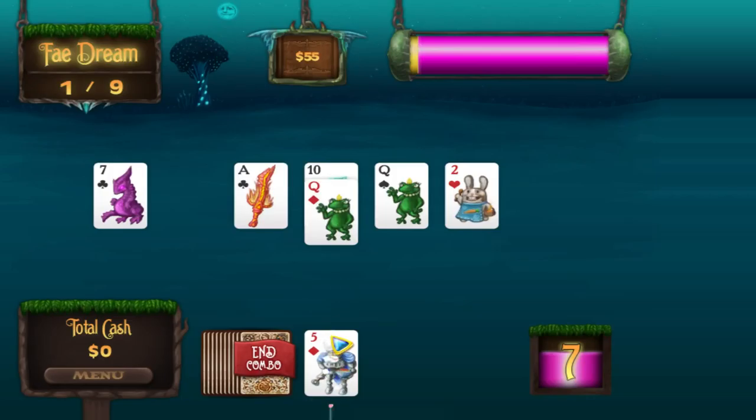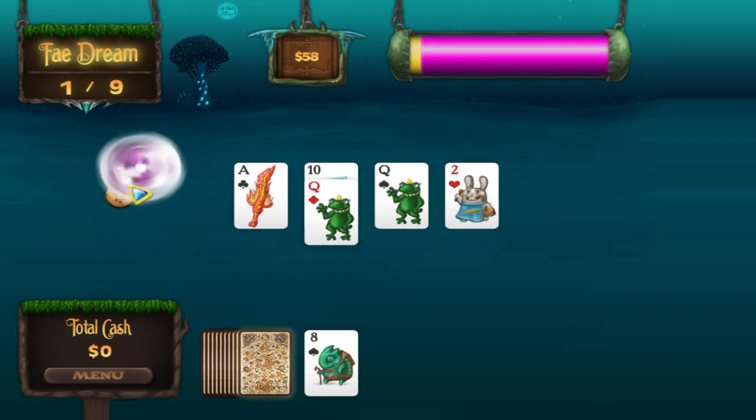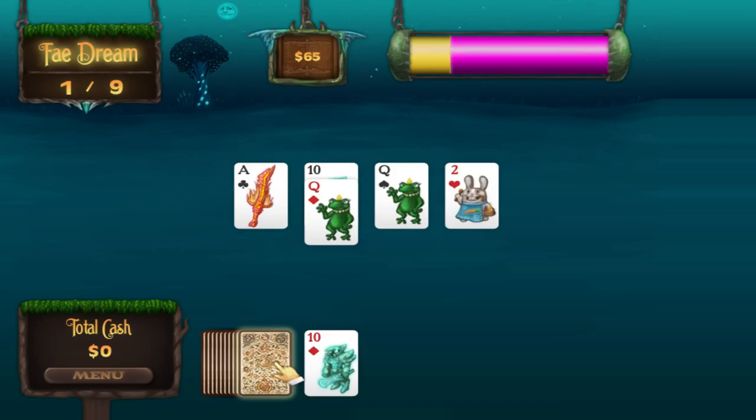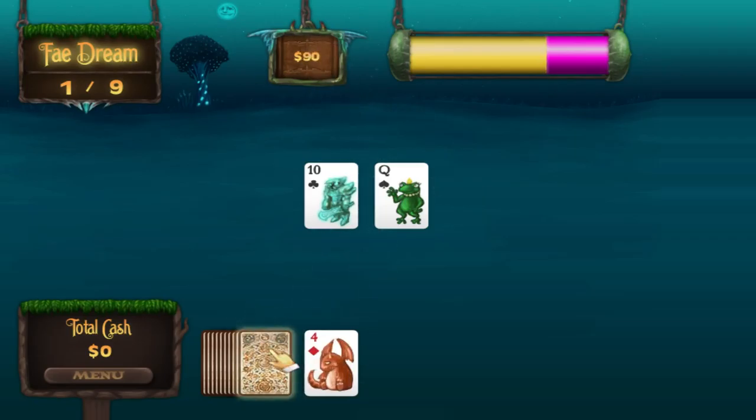Right now it's unlocking the help screen. Nine, combo, seven — nothing, ten, almost, Jack, Queen, nothing. It would be a shame to not beat this level with everybody watching. Here we go. Gold! Yay. And you can spend the gold later in Fairyland, which I'll show you near the end here.